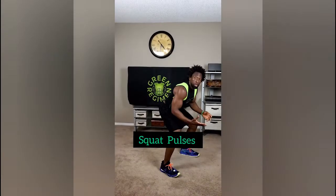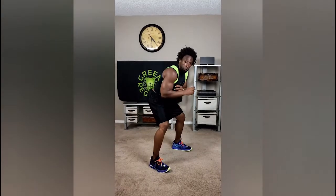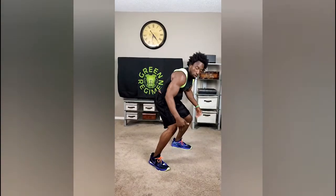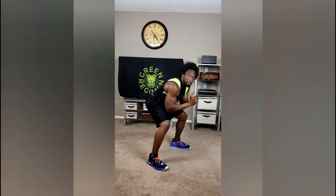Next exercise — we're going to jump up and do squat pulses. You're just going to pulse for one minute straight. Make sure your knees are not over your toes — the weight's coming from your heel. Pulse it out.